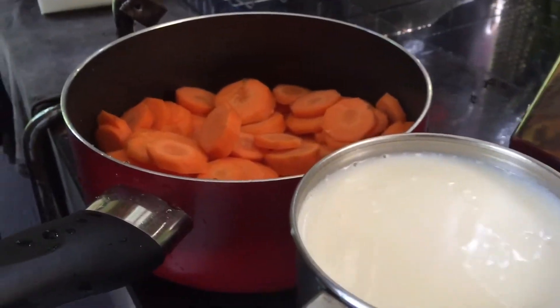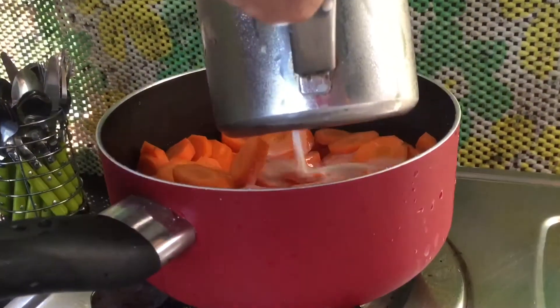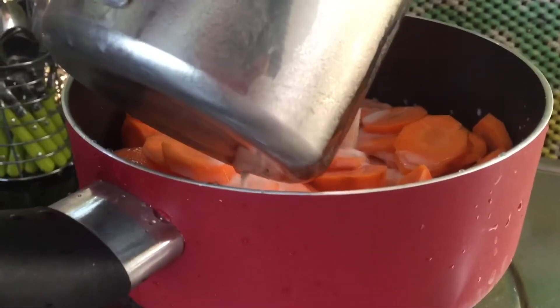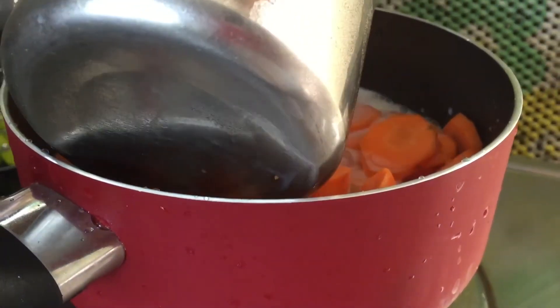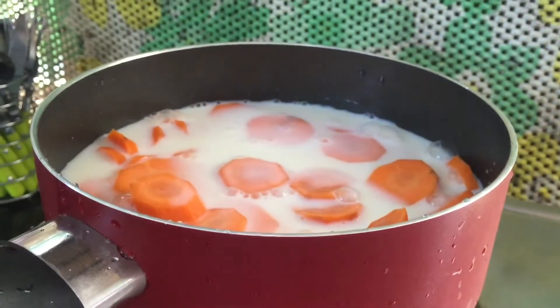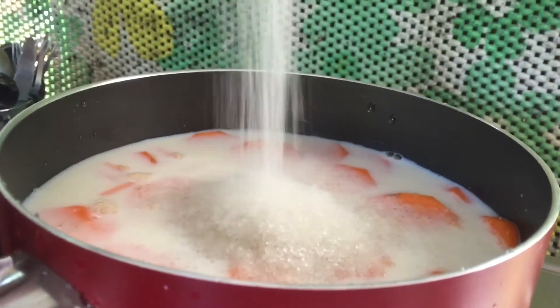Add some seeds in the pan, and add a lot of seeds to the pan.